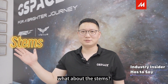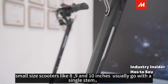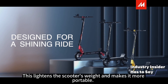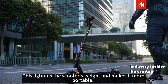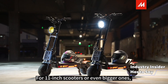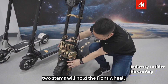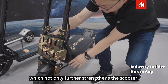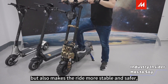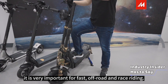As for the stems, for small size scooters like 8, 9, or 10 inches, you only go with a single stem. This will lighten the scooter weight and make it more powerful. While for 11-inch scooters or even bigger ones, double stems will be necessary. The two stems hold the front wheel, which not only adds strength to the scooter but also makes the driving more stable and safer — very important for fast, off-road, and race riding.